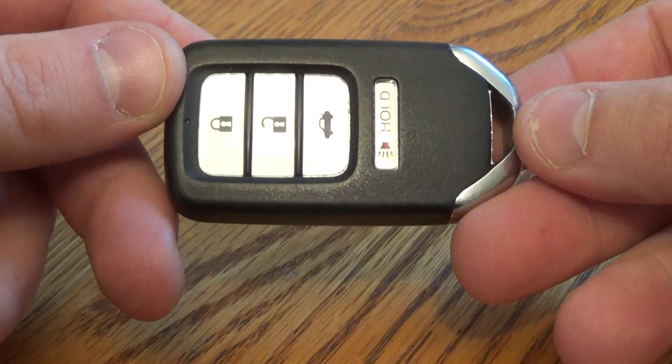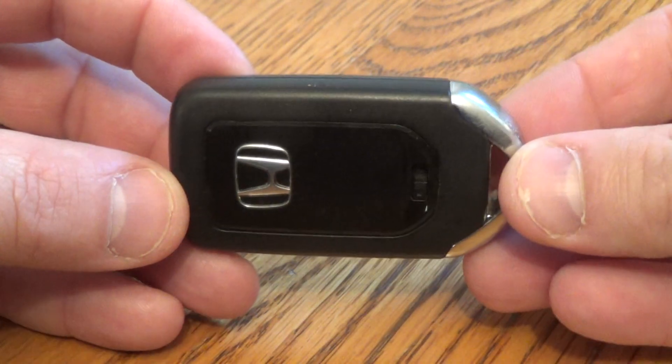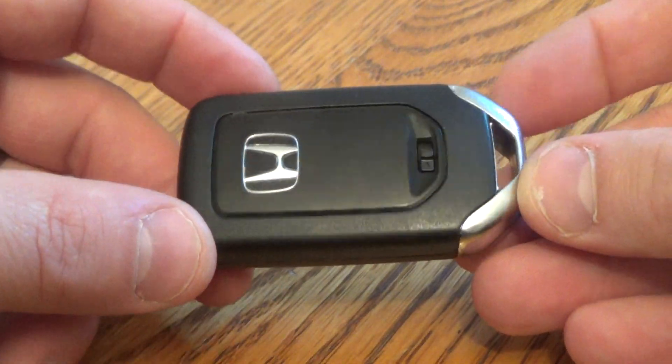Hi there. I'm going to show you how to replace the battery on this Honda key fob. This came out of a 2014 Honda Accord.